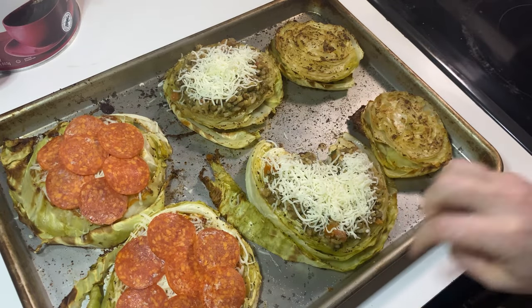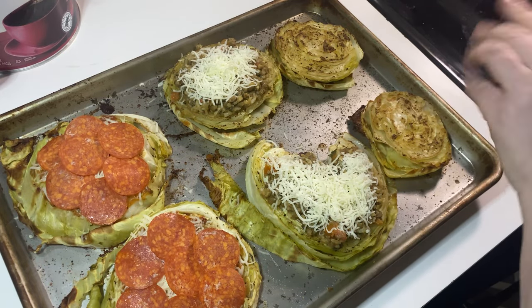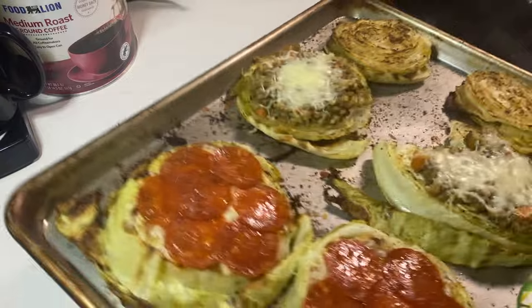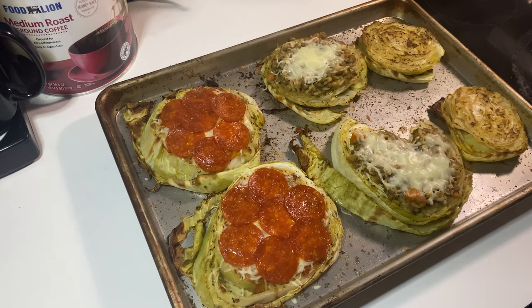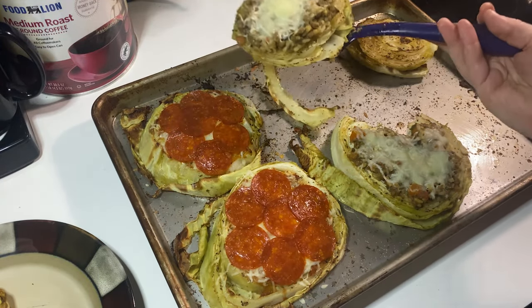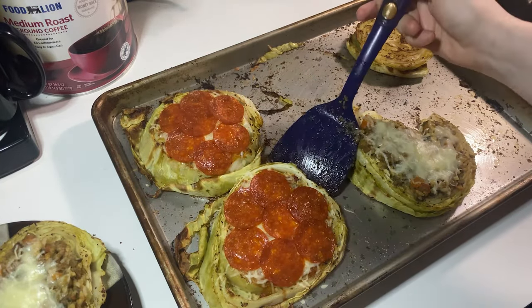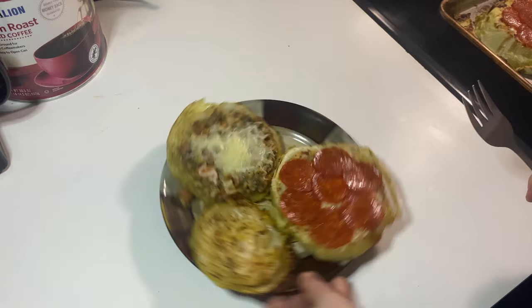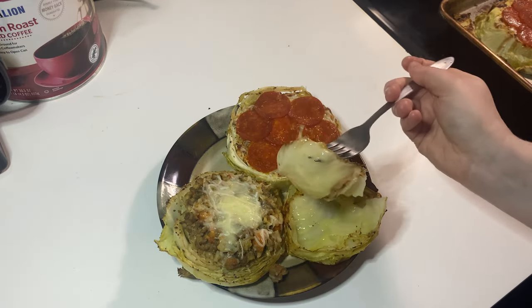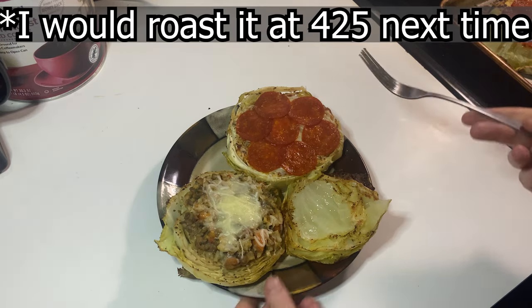I just want to try out a couple of different ways that you could dress these up — I think there are all kinds of things you could do. More cheese on these pizza ones, and then I got pepperoni of course for the pizza ones. I'm going to put these back in the oven so the cheese can get all melty and the pepperoni can get hot. These two little ones on the end I'm just going to leave as is. All in all, these are going back in the oven for probably like three minutes.